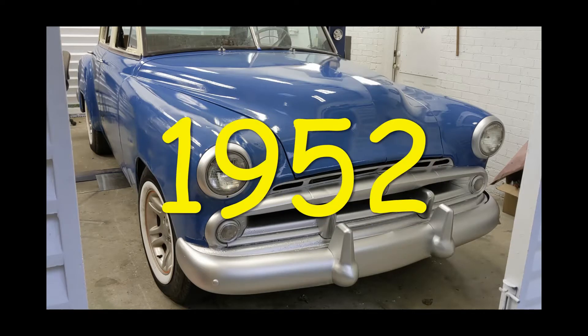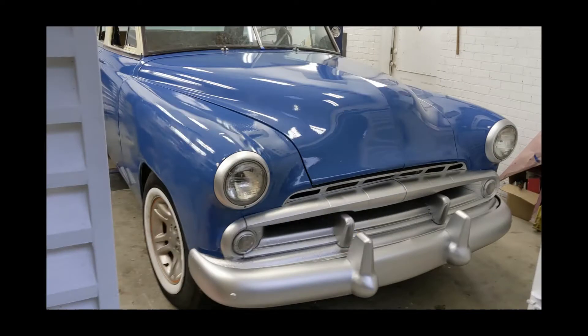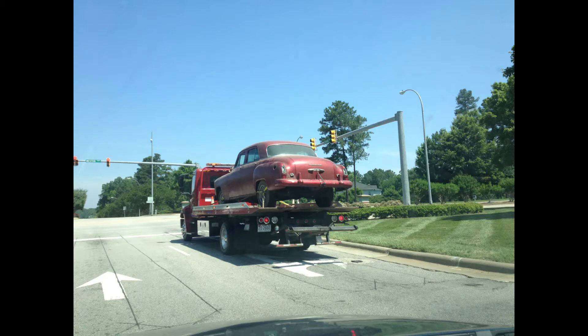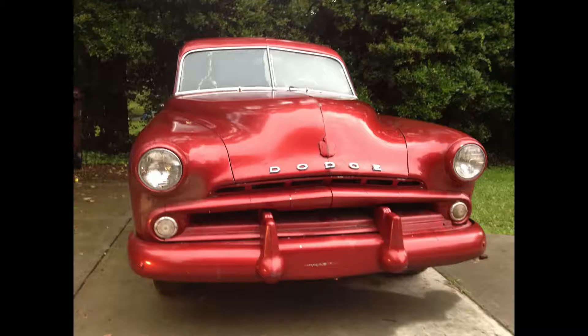This is my project car - it's a 1952 Dodge Coronet. This is how it looked on the day I took possession of it and removed it from the storage barn. That rollback driver was fast; it was very hard for me to keep up with him. When I got the car home I power washed it and it looked a lot shinier, but I didn't really care for the monochromatic look.